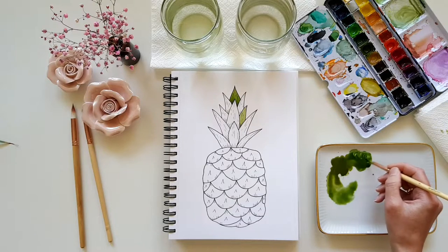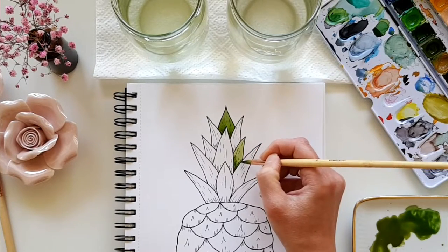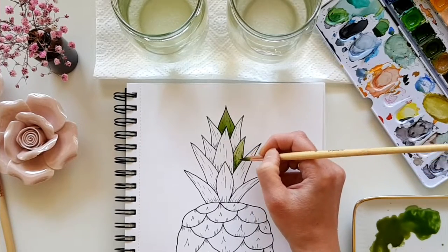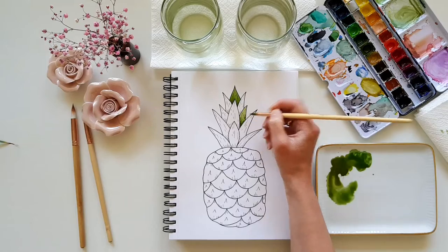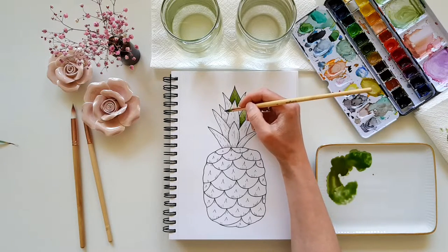To have a little more color variation in the picture, paint a few leaves a little lighter. You can do this by just adding a little more water to your pigment. And that's what we do now with every single leaf.